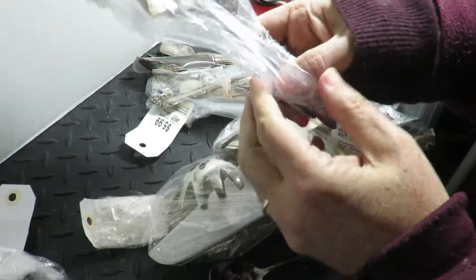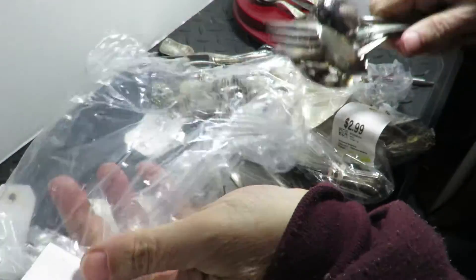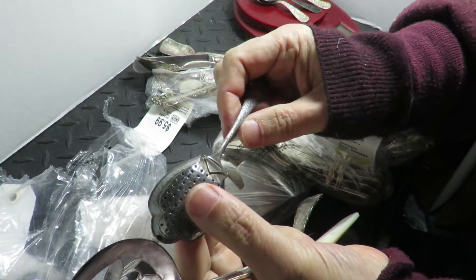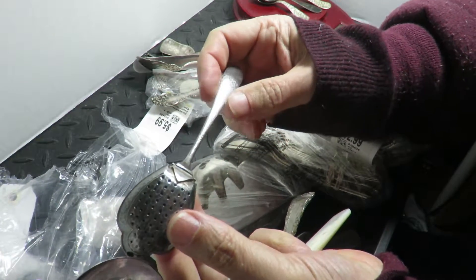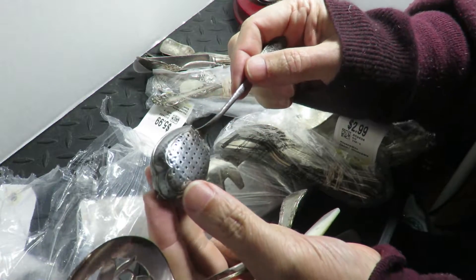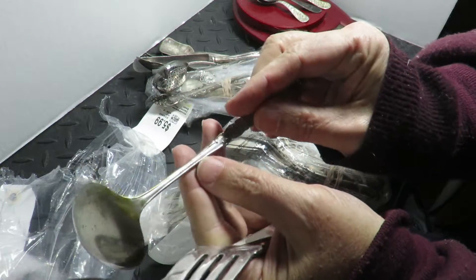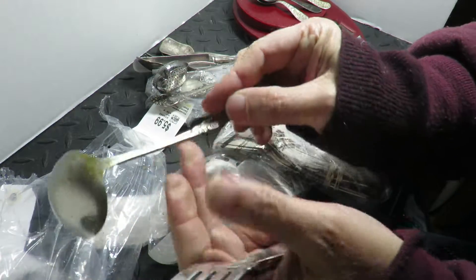I have a bucket at my booth of flatware. This piece here is just plate, but it's a nice piece so I'll put a price on it. Triple-A plate right there.